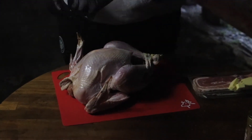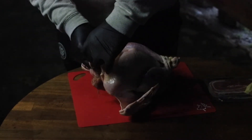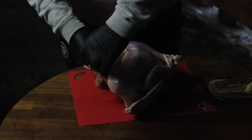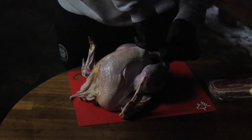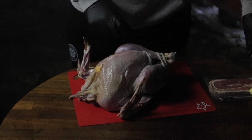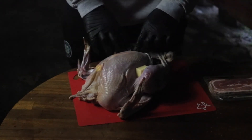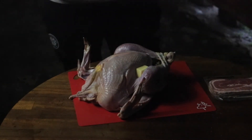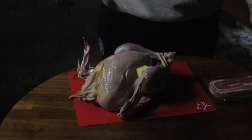To keep the bird moist, we're going to get some butter in there wherever we can. And to keep it extra moist, we have some bacon.